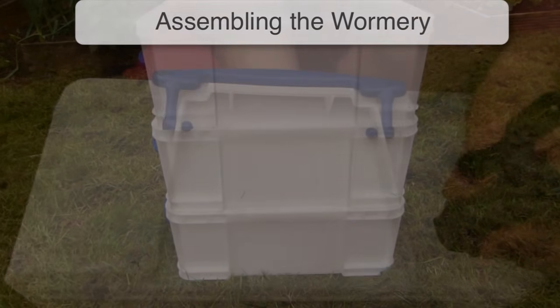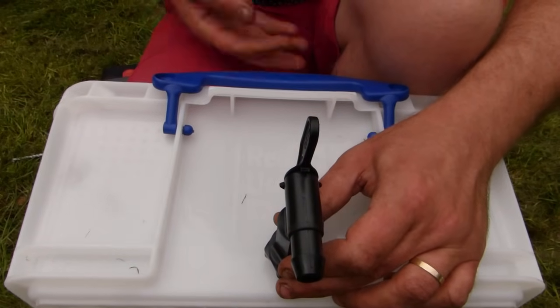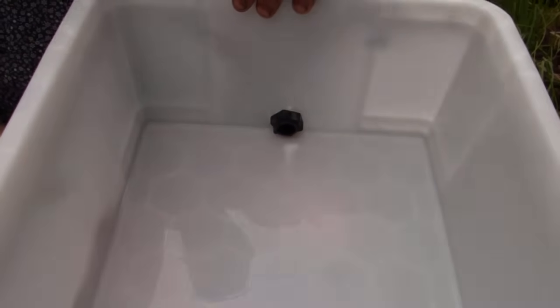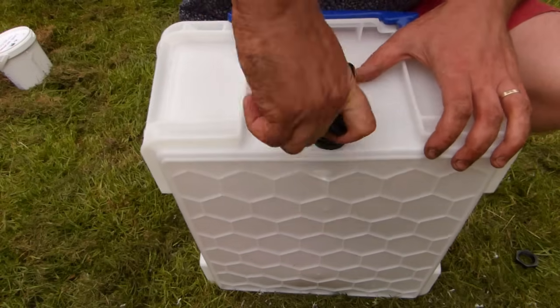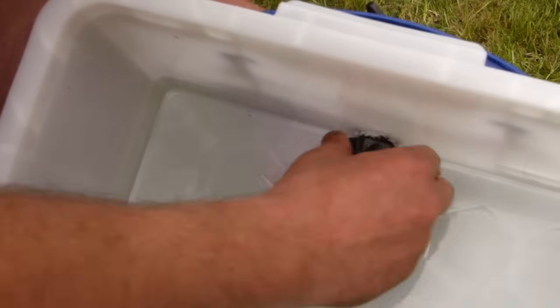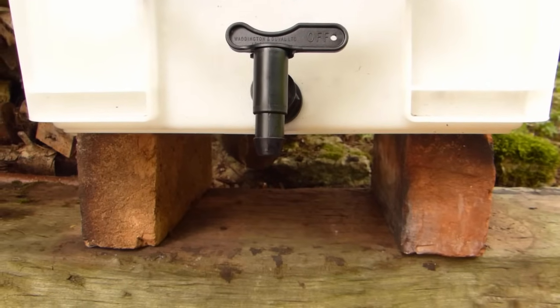So let's assemble the wormery. First the bottom tray: carefully cut out or drill a hole to snugly fit the thread of the faucet. Fit it as low as possible in the tray so that liquid isn't left at the bottom when you drain it off. Screw it tightly into position, then secure with the back nut. You can raise the wormery up on bricks to make it easier to drain off the liquid.